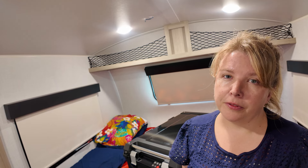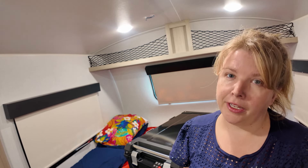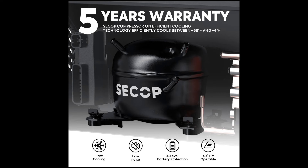The Iceco APL 55 has a C-COP compressor. In case you're not a refrigeration engineer, C-COP has 45 years of experience in DC refrigeration compressors, and they come with a five-year warranty. So you know you're getting the quality and reliability needed for any adventure.